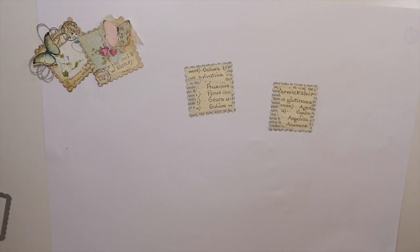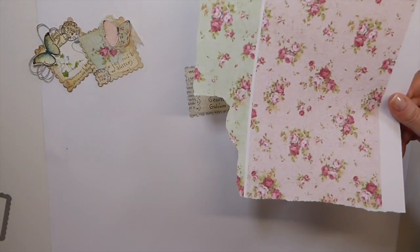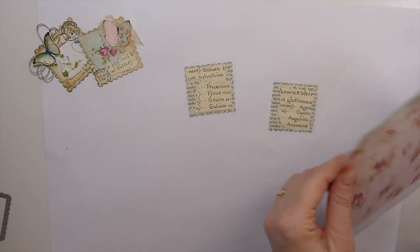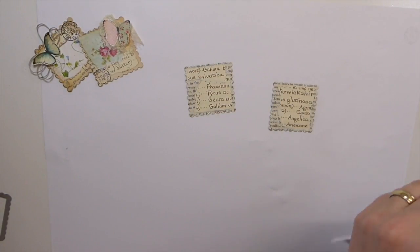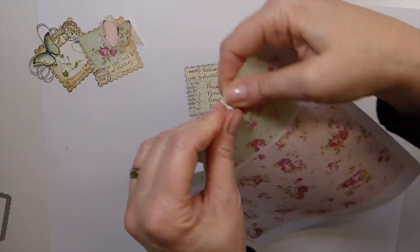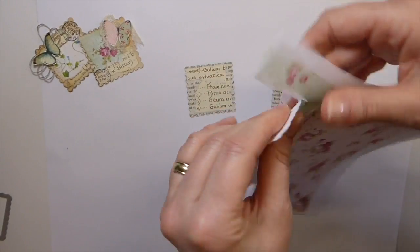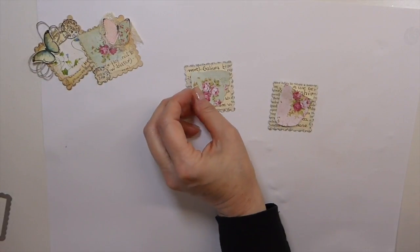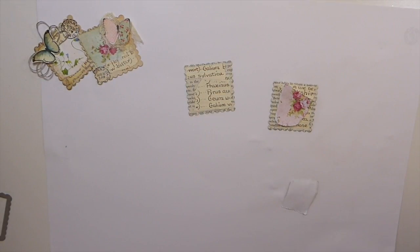I've got some more of these pages that I worked with the other day on the master board. These are left over, so I'm just going to carry on using these because I want them to be kind of shabby chic. I like this green. I'm going to just tear it and keep it a size so it won't cover everything — you don't want it covering up all of it.